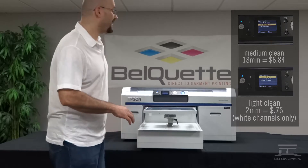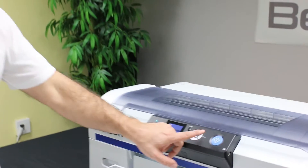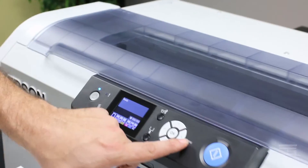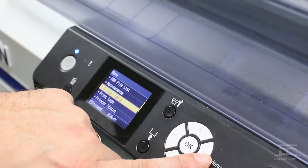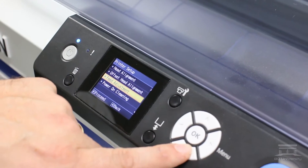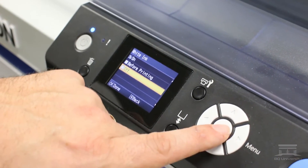I want to show you how to turn the feature off. Go into the main menu using the right arrow, go down to printer setup, then go to power on cleaning, and select the white ink option and turn it off.